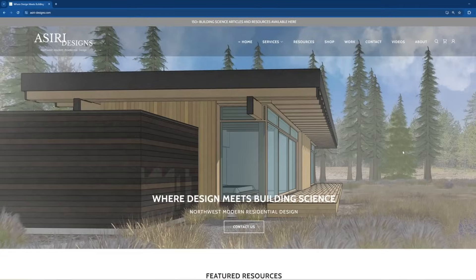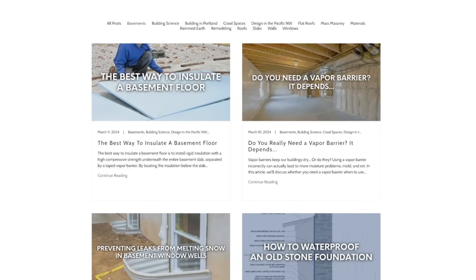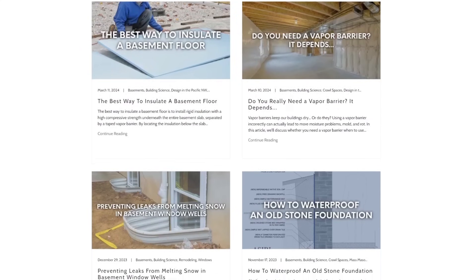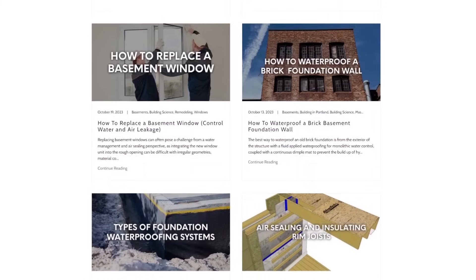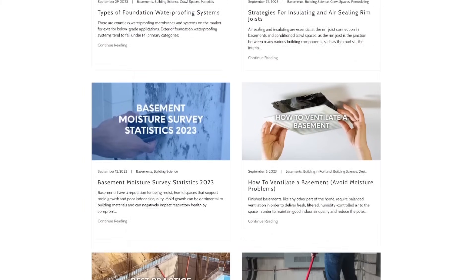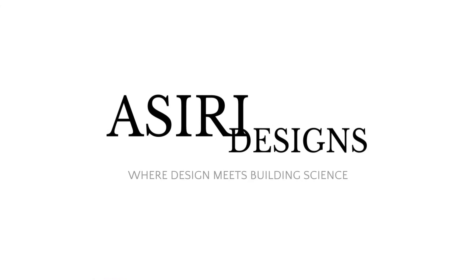For more information on basement detailing, head over to asiri-designs.com, where there are plenty of free building science articles covering a wide range of topics, including insulating and retrofitting basements, preventing leaks, controlling humidity, and much more. Sign up for updates on the design guide for dry and comfortable basements, which will be released very soon. Links are in the description below. Good luck with your projects — cheers!